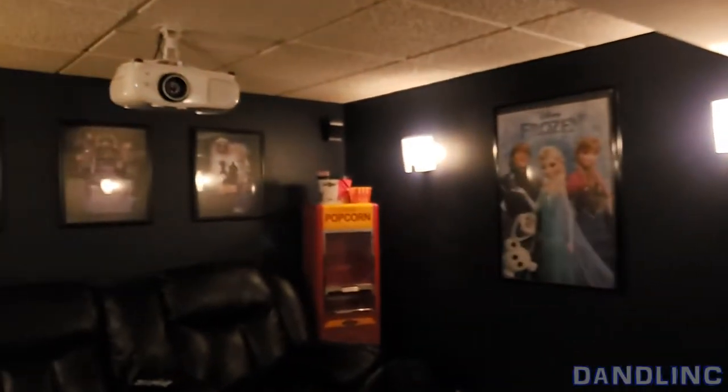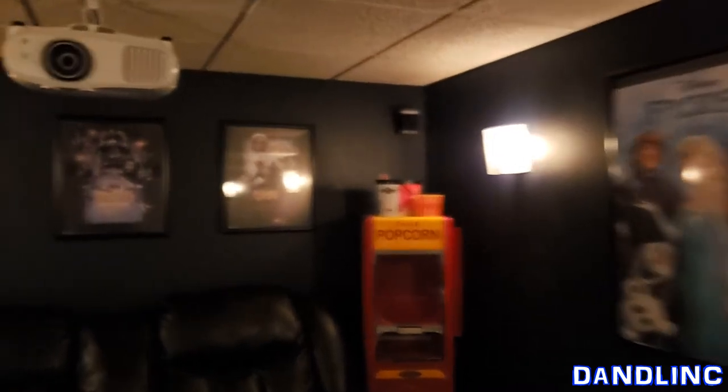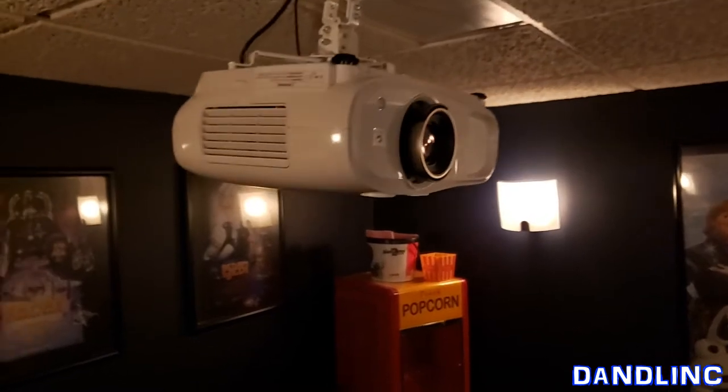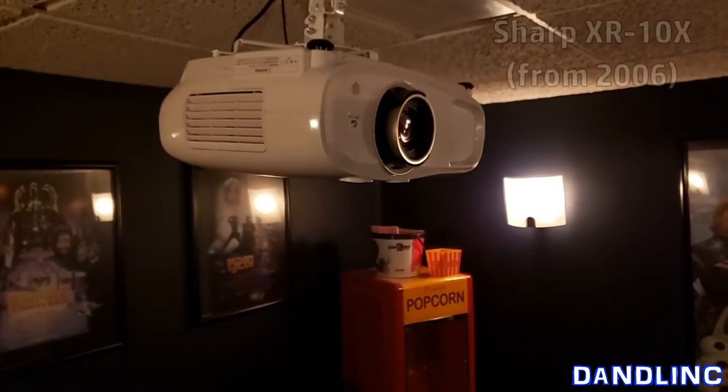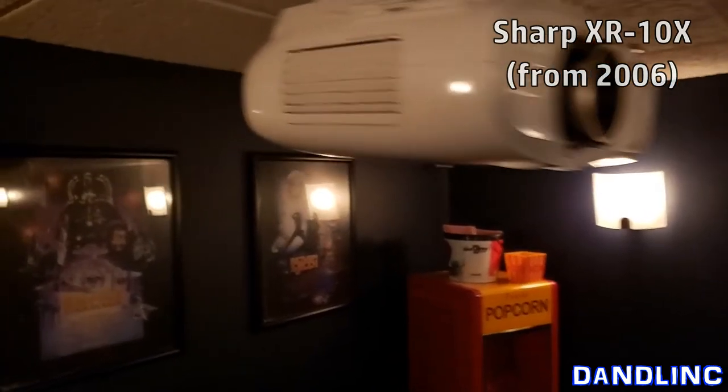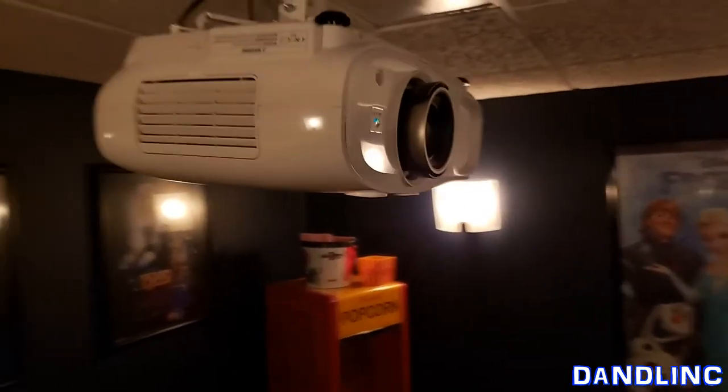Hey everybody, I wanted to show you our brand new projector. This is our theater — we've had this for probably six or seven years and we finally upgraded our projector. We had an old 2006 Sharp XR-10X; it was good for its day but we used it way beyond its usefulness.